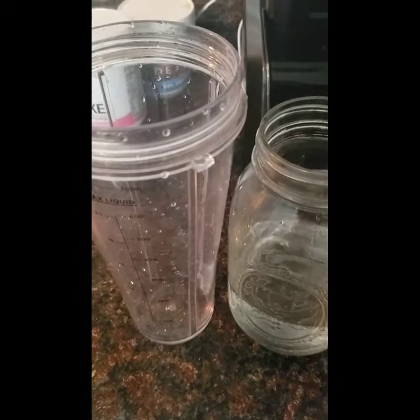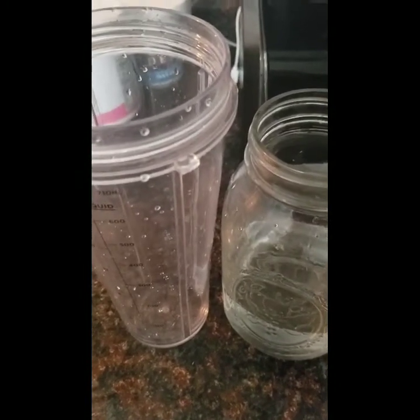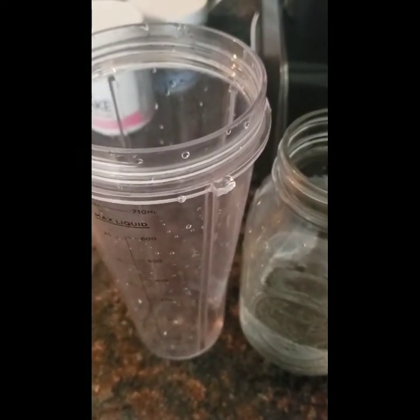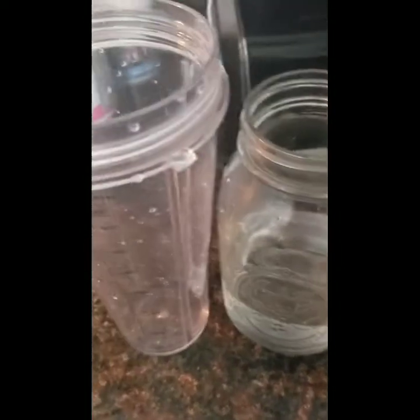Good afternoon everyone. It is 2:33 in the afternoon and I just realized that my husband took my car and I am out of coconut and almond milk. So my smoothie is going to be with water. So I am going to pour.